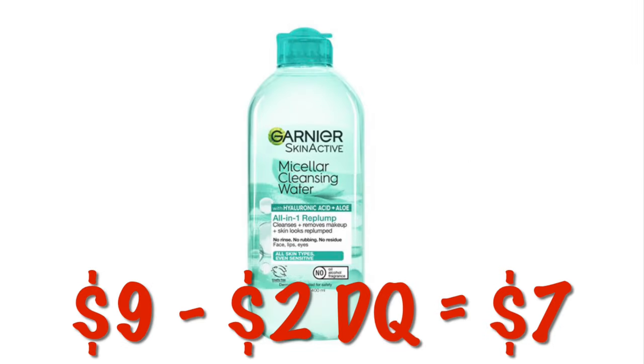That $2.00 off any one Garnier skincare product is attaching to the micellar waters. The micellar water starts at $9.00, so after the $2.00 digital, you will pay $7.00. But I think I'm going to skip this one.